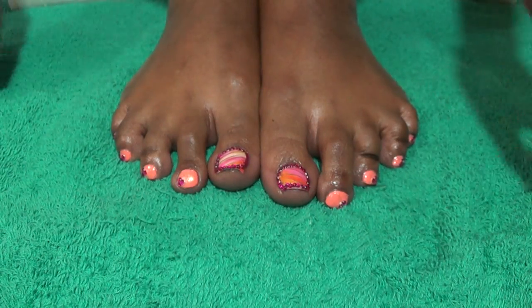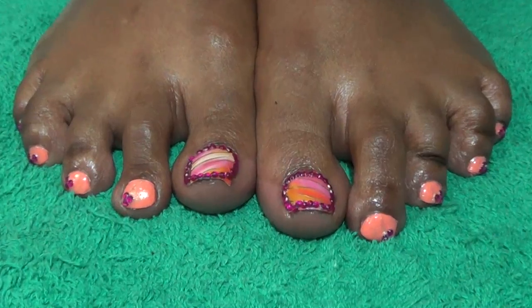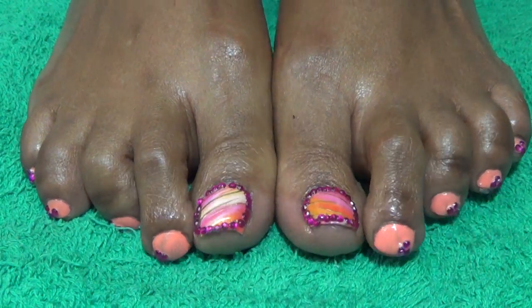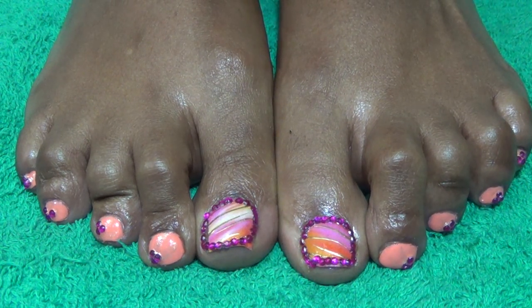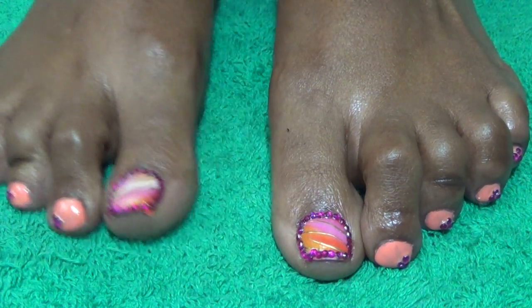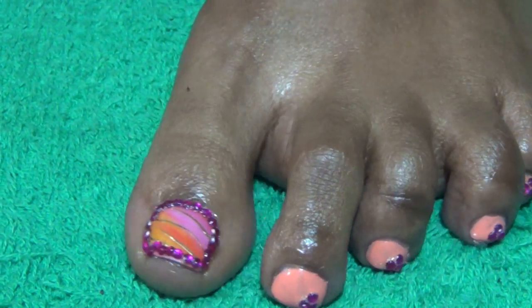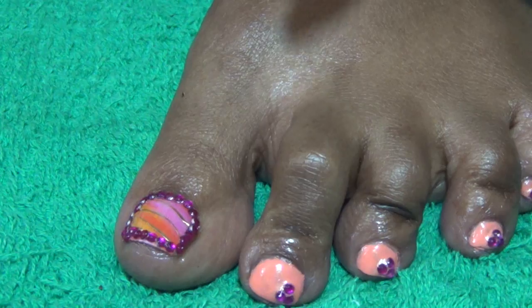Alright, so that's pretty much all that I used for my toes. Let's zoom in here so we can get you a look at what is going on. Because it is the same pattern on both feet I will just show you one foot. So let's zoom in a little bit more — this is the left foot.